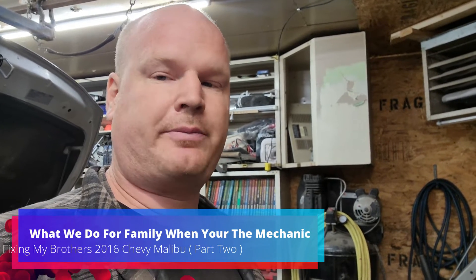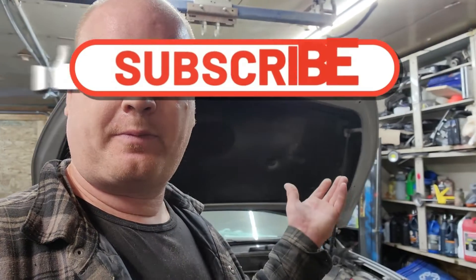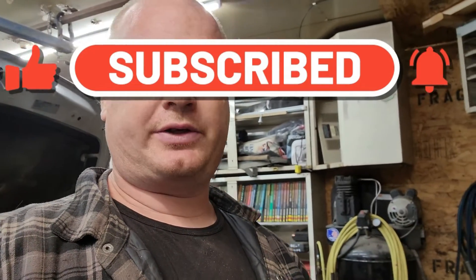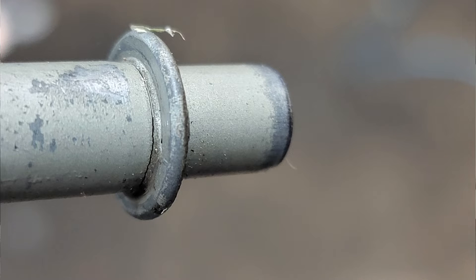Good morning YouTubers, welcome back. So what we do for family - found the leak. It wasn't O-rings like I thought, it was what they call the accumulator tube, by GM. I thought it was O-rings but apparently it's not. On the end here there's a hairline crack just behind the flange, from where this thing sits.